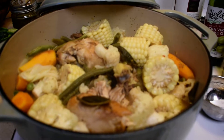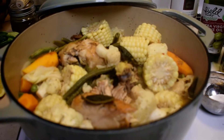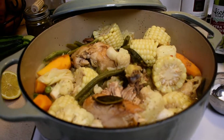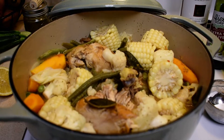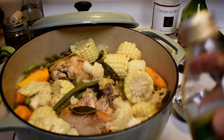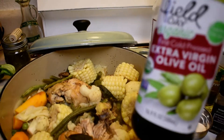Hello everyone. I didn't do a technique video on this one, but this particular technique is a one-pot meal — I've done that previously in my other videos. Basically, I heated up the cast iron pot with some grape seed oil and a little bit of extra virgin olive oil.